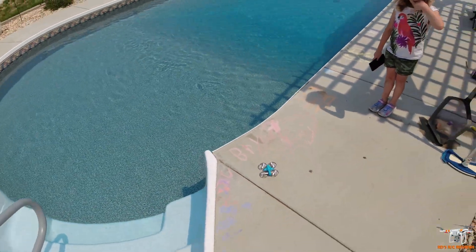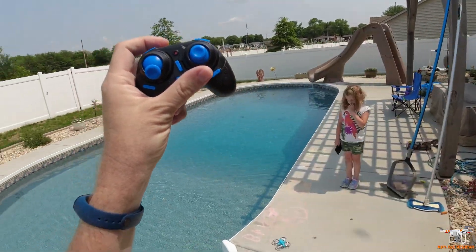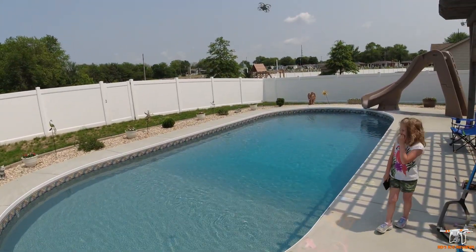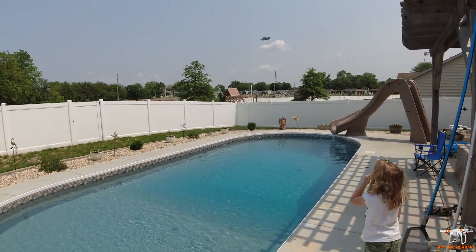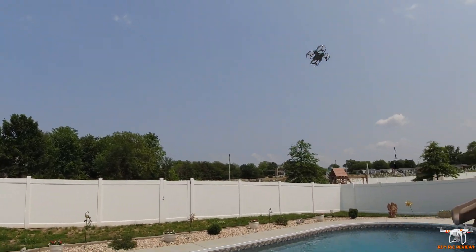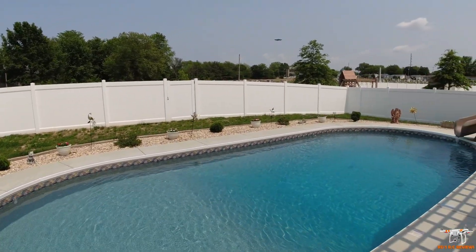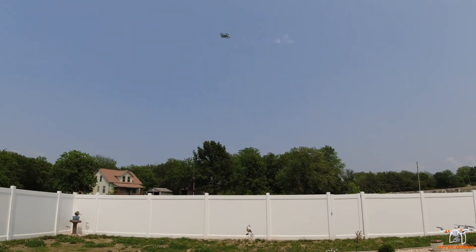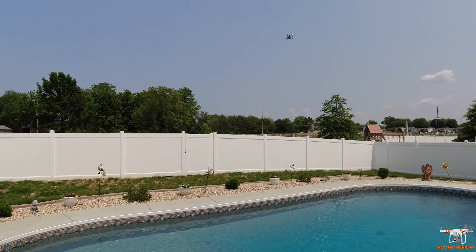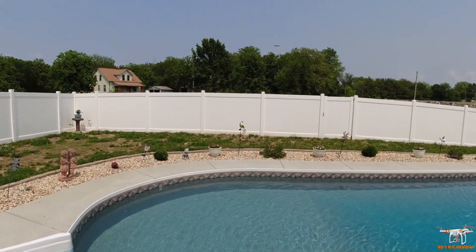Let's go ahead and take off — give it some throttle. There are actually three speed rates, though the manual only mentions two. The wind is blowing toward the drone, so we won't be able to tell for sure if trimming is needed. It looks about as expected. A lot of times these whoops use tri-blade props — kind of surprised they didn't do that here; could be the size of the motors they chose.